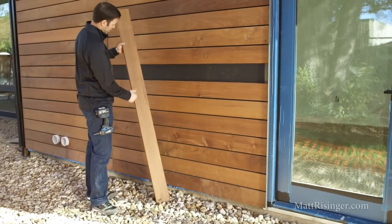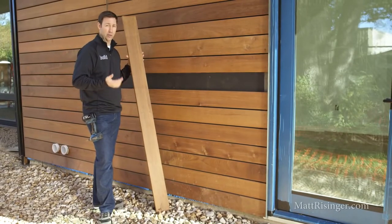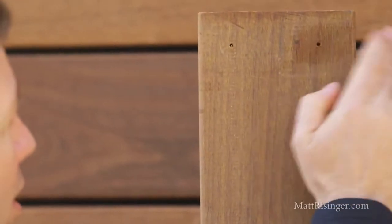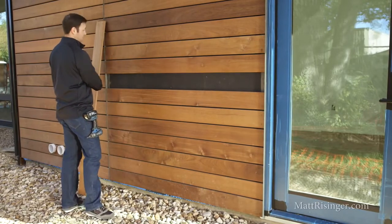First thing I'm seeing — if you look at the back of that IPE board, it's nice and dry. Forty-eight hours ago here in Austin, we had a three-inch rainstorm, and to see that board totally dry in the back, that's fantastic. We just have a little bit of moisture up here in the corner from where those screws were attached into the battens.